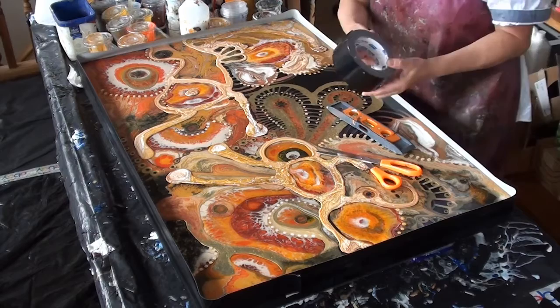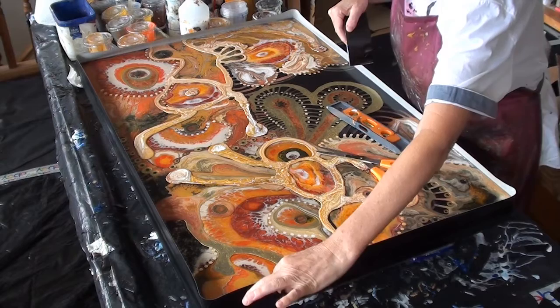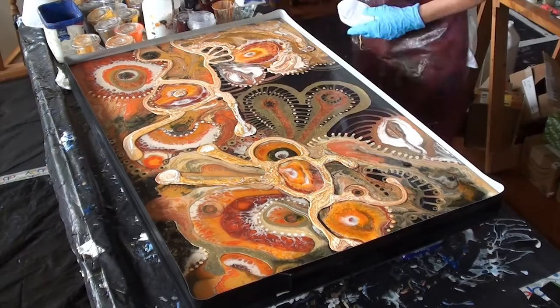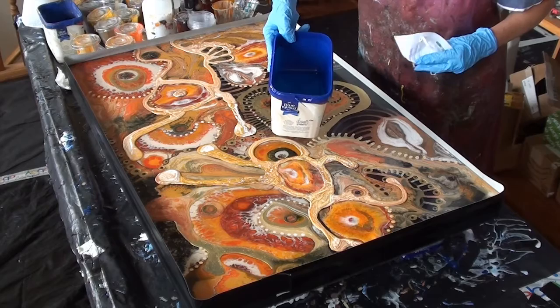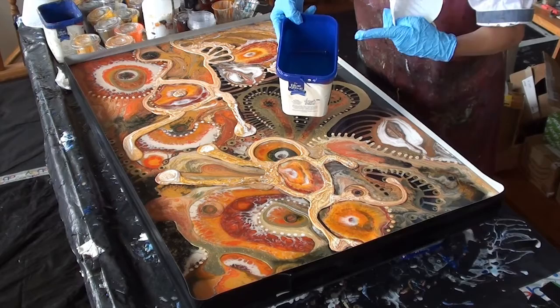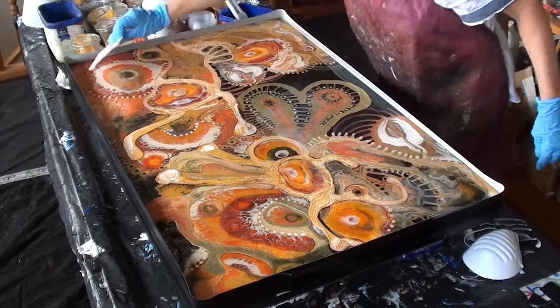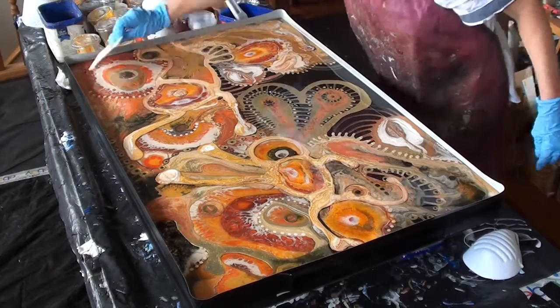I'm ready for my final layer of resin. I've built a dam wall with some cloth tape wrapped all around, leaving a bit so I can pull it off easily. Make sure your work is level. I've mixed my resin - 500ml of resin and 500ml of hardener. Always mix with a mask on because when you're mixing art resin, little tiny bubbles come off.